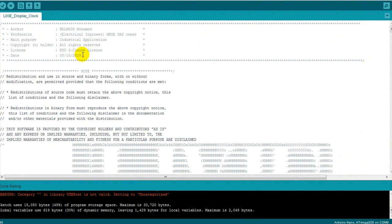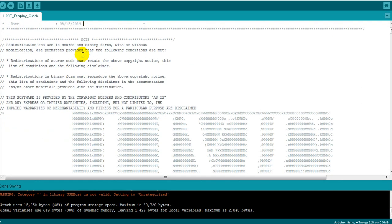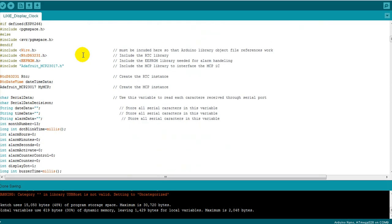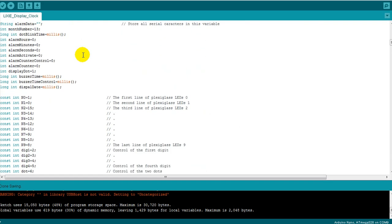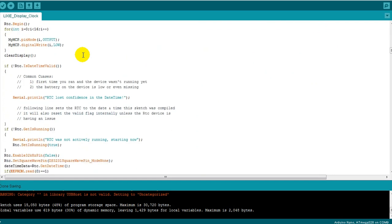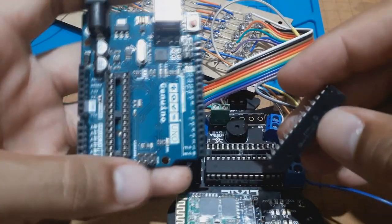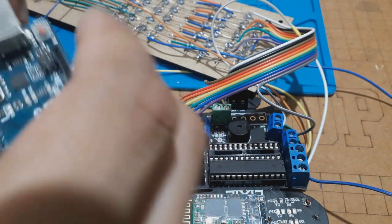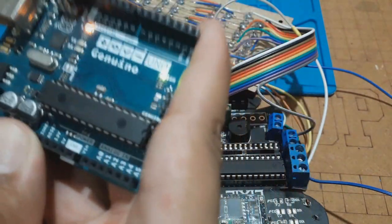All we need now is the software. I have made this Arduino code for you guys and you can get it for free from the link in the description down below. The code is very well commented so you can understand it on your own and adjust it for your own needs. We need the Arduino UNO board to upload the code into our ATmega328 MCU, then we take the MCU and place it in its socket on the PCB.